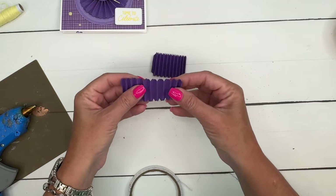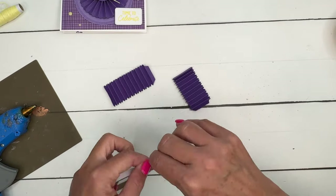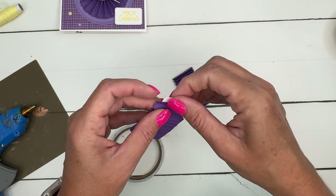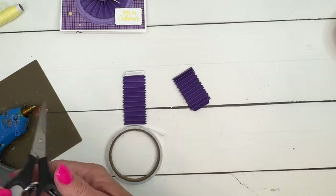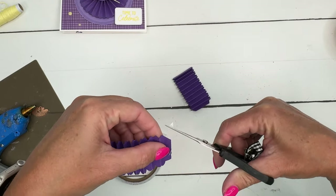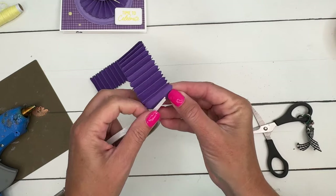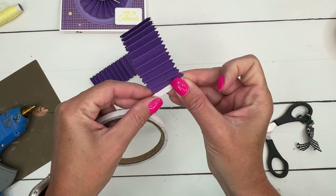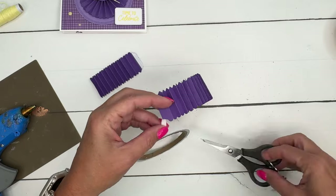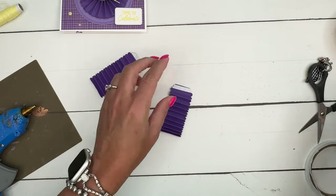Once you have them accordion folded, there's an end on each piece that is shorter. We're going to put some tear and tape on each of those pieces, and I'm going to trim my tear and tape so that it matches exactly that piece. Tear and tape works really well here — it's the exact right width and it will make putting these together easy and very strong.